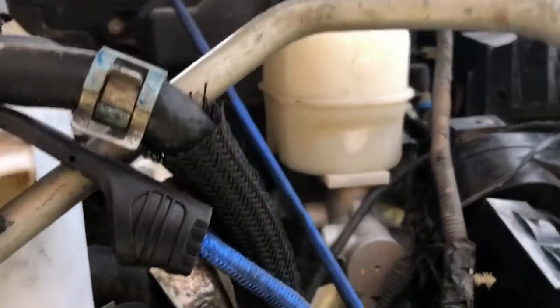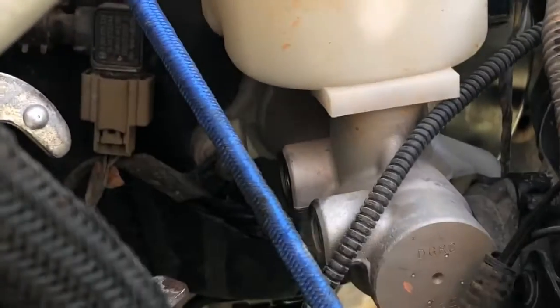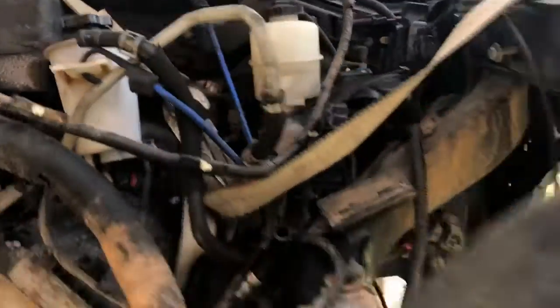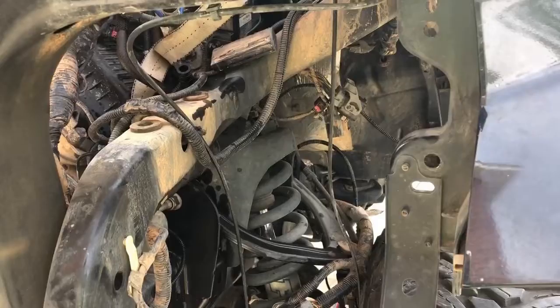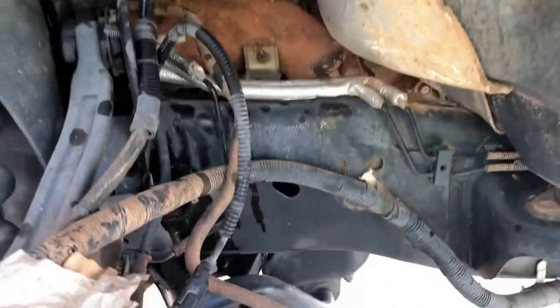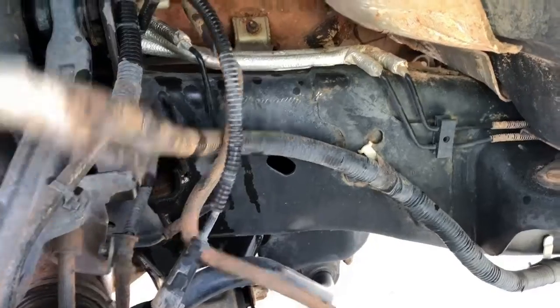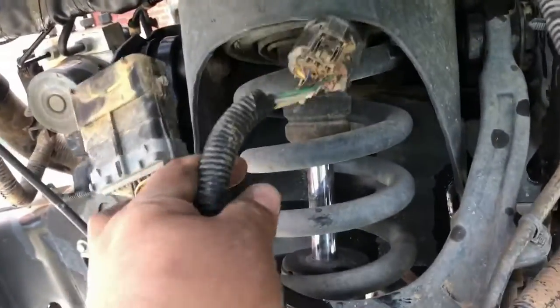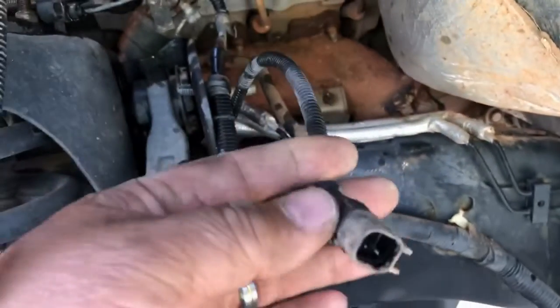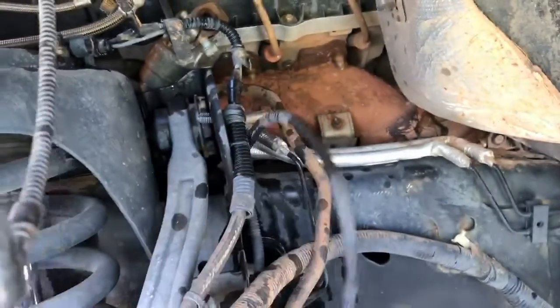I went ahead and disconnected the two brake lines here. I also unplugged the wires from the harnesses that stay with the frame — we'll have to swap those over to the other frame. There are several plugs: these two here, and actually three total — this one goes to the brake sensor.